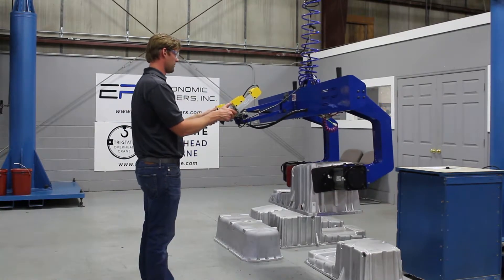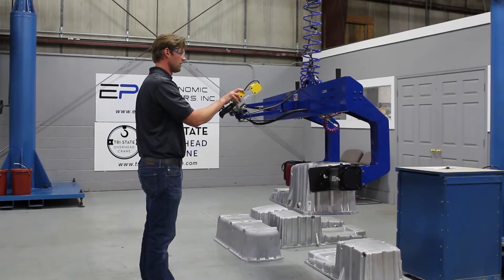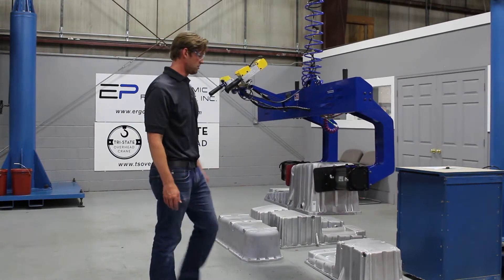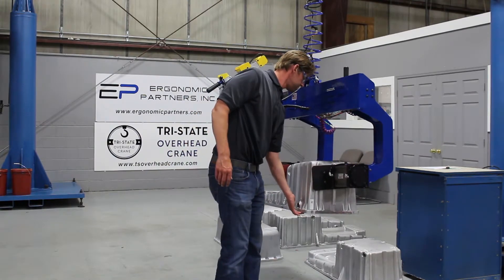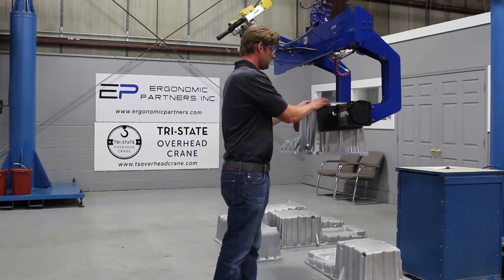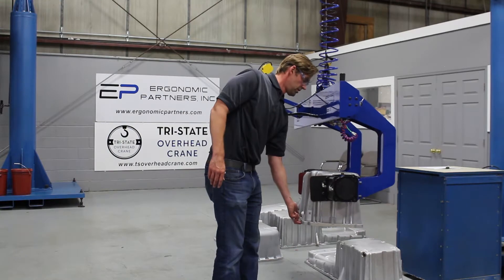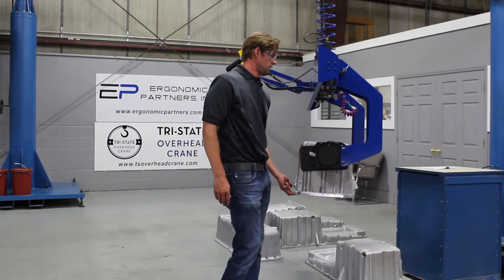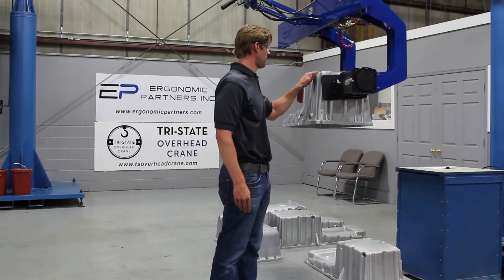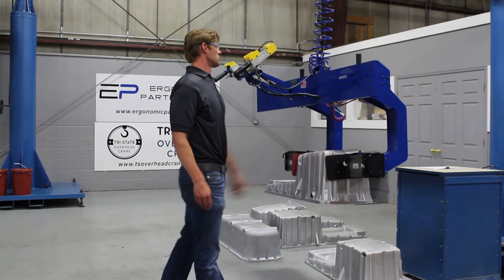The nice part about this tool is also the ability to put it in float mode. Tap a button right here, and now as opposed to having to grab the handle and use that, I can grab the part and float it into position. You've got a hundred-pound tool and a 50-pound part — you can pick up a 150-pound part with just a finger or two and move it into position. It's a pretty slick tool.